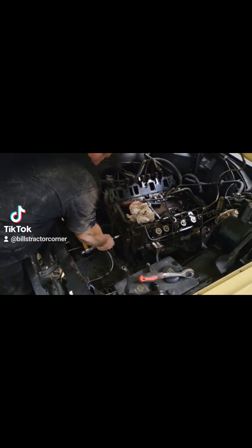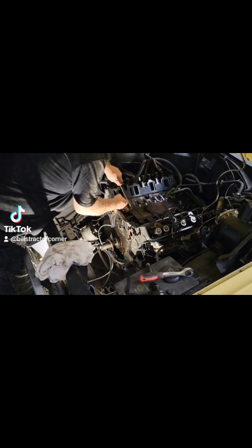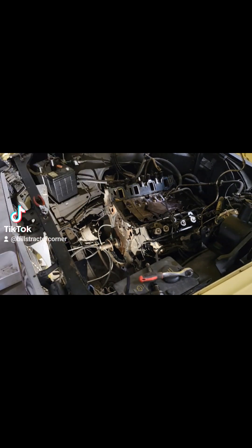Now I'm just taking off the hold-down that keeps the cam in. And there — from here on I'm taking out all of the lifters before I remove the cam.